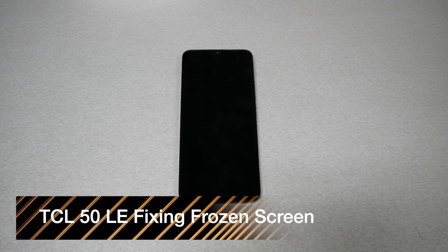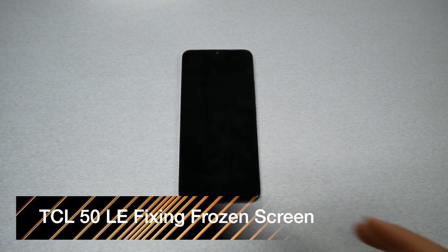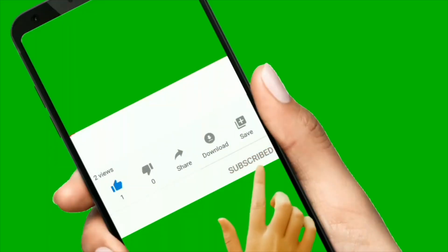If your TCL 50LE has a frozen screen or black screen and your phone is not responsive and doesn't want to do anything, now instead of throwing the phone in the garbage, I want you to try this trick because it might save your device.